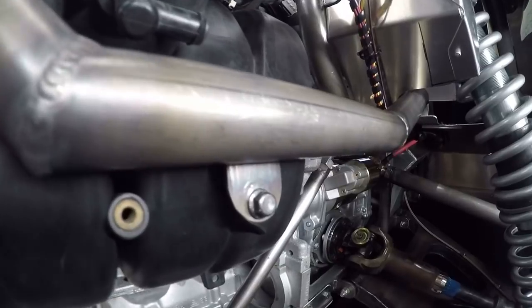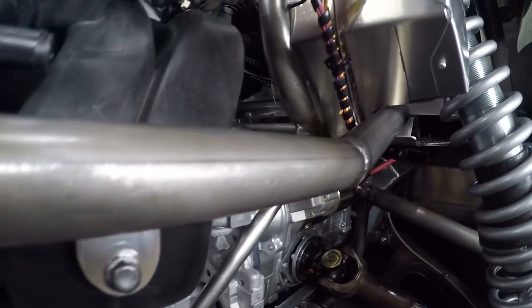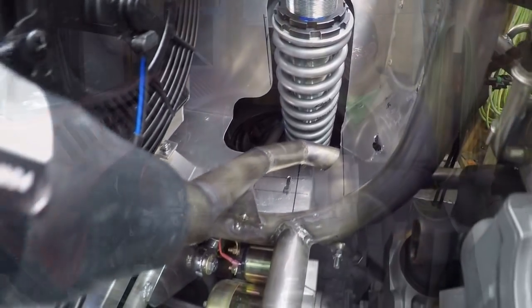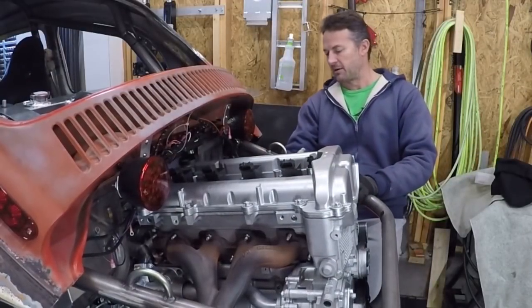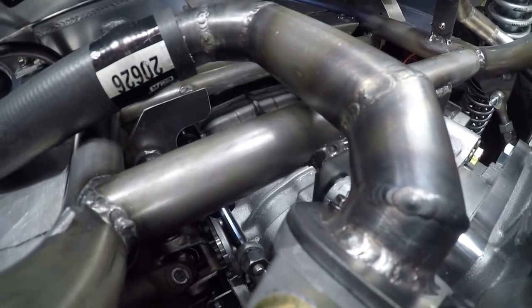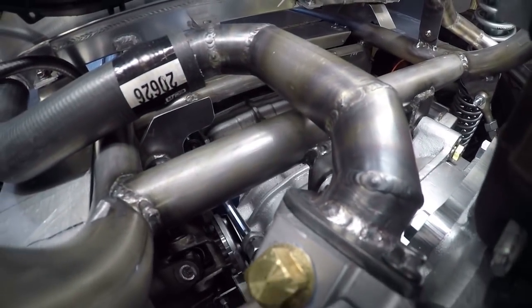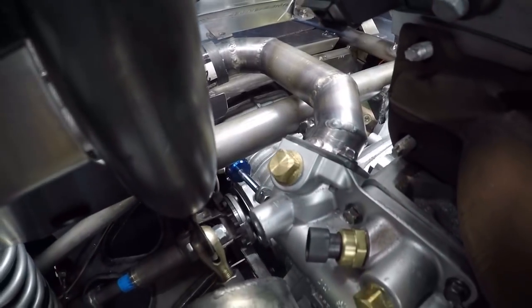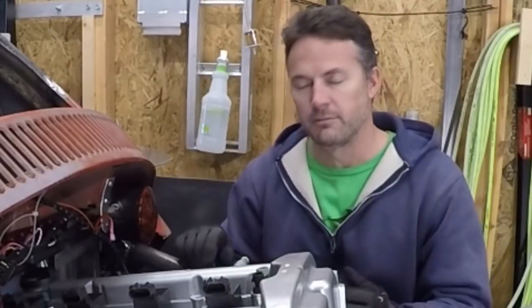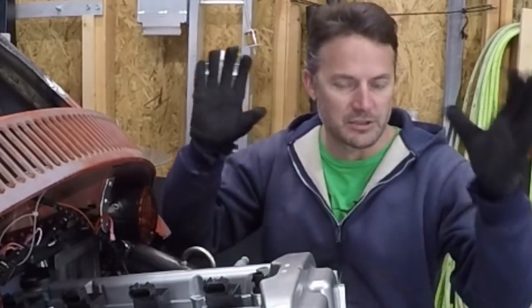That's it for the radiator installation. I still have to put hose clamps on everything, but I'm not going to do that until I'm ready to put in antifreeze because I've got a lot of work to do yet. I'm very happy with the way everything turned out. I'm glad I got brackets on here so this line is really strong — everything's solid. I shouldn't be too worried when I'm out bouncing around on the mountain trails that any of this is going to vibrate, chafe, or rupture. Thanks for watching, guys — hopefully I'll see you on the next video. Take care.